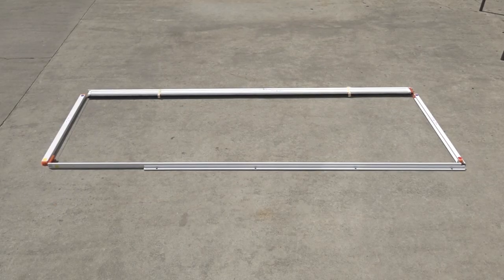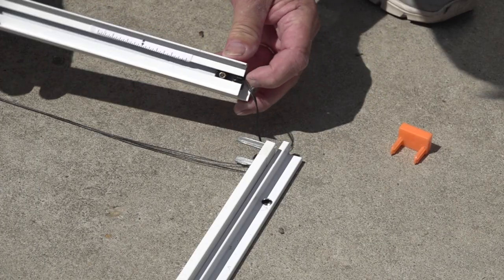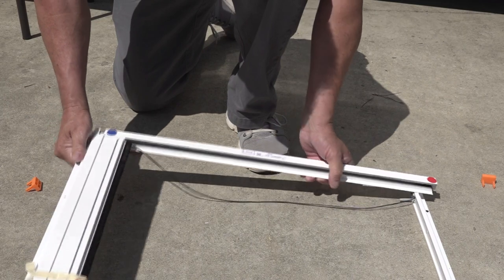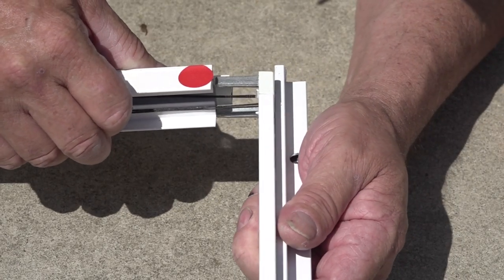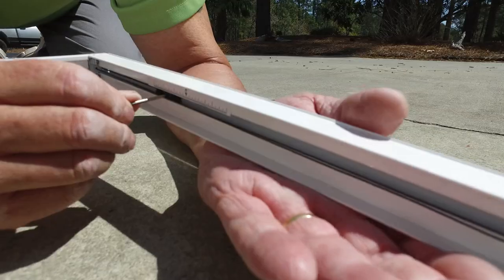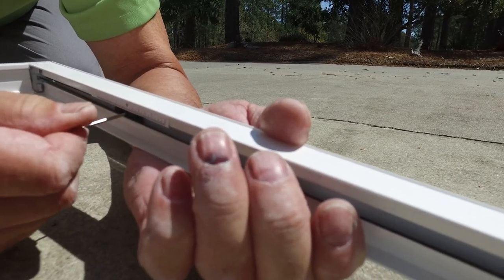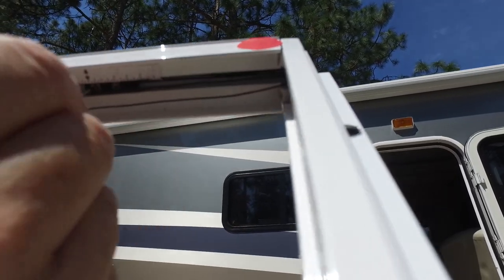Lay the parts out on the floor or ground matching the colored dots. Insert the tension blocks in the top and bottom rails. Assemble the screen unit by pushing the rails onto the corners of the door frame and latch frame. Be careful not to pinch the tension lines between the rails and corners. Using the provided Allen wrench, slide the tension block to the arrow as shown and tighten snugly but do not over tighten. If you over tighten the Allen screw it can prevent the tension block from staying secured in the rail.